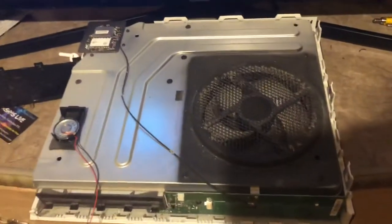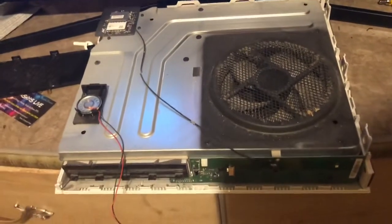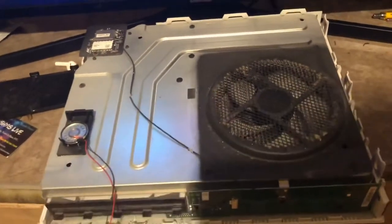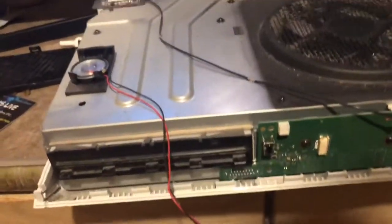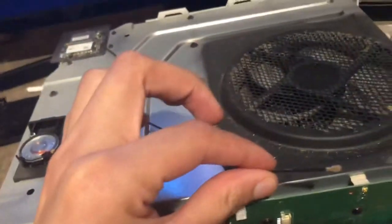Alright guys, so I basically took my Xbox apart. I should have shown y'all how to do it, but you can look at another video on YouTube or Google to see how to take an Xbox apart. Long story short, be careful when you take it apart. This wire right here is very sensitive — it can easily break. And this wire right here is also very important — it's your Wi-Fi. This box connects to the Wi-Fi wherever the Xbox is. This wire right here is very sensitive.